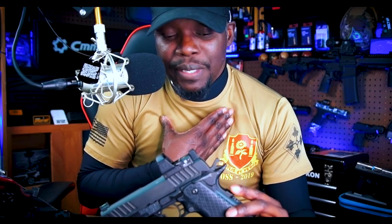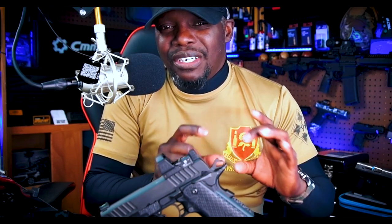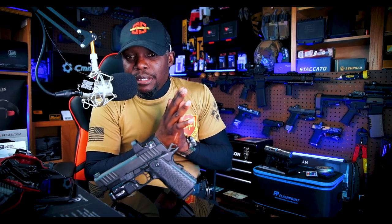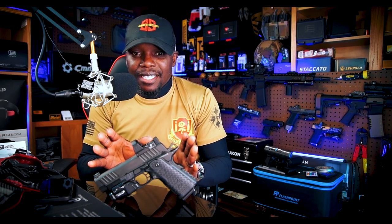Another potential negative is the grip safety, but I'm not going to count it as a real negative because I've had zero issues. I don't even think about the grip safety — I don't even realize it's there. Some people are going to call that a negative, but I'm not. So the only two negatives I have are: maintenance — you have to take care of it a little bit more — and the takedown. Those are my two biggest negatives. And honestly, I don't even look at maintaining my firearm as a negative. You should maintain your firearms regardless.